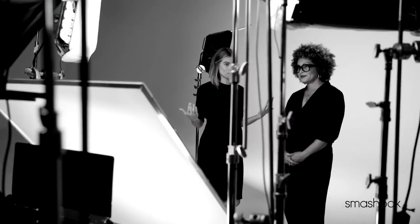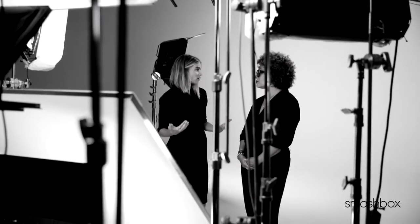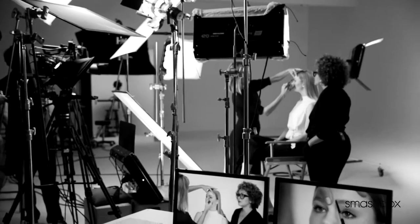Brows are getting ready to have a colossal moment. They say that the eyes are the windows to the soul, and so the eyebrows are the frames to the windows of the soul. I feel like it is really important to have a full, beautifully shaped, natural eyebrow. It can really define not only the eyes, but the bone structure of the face.